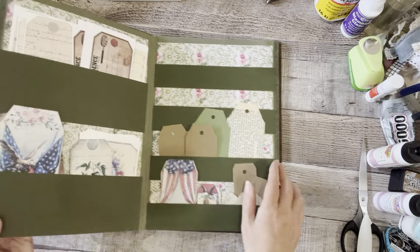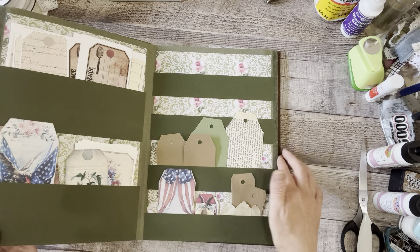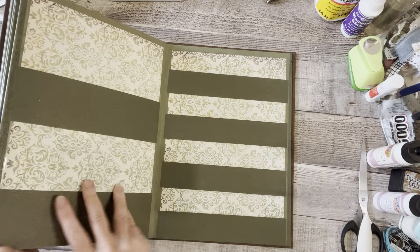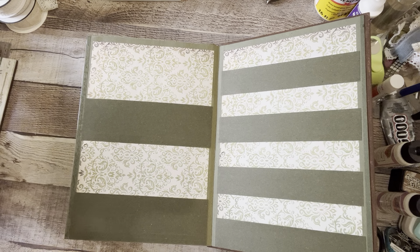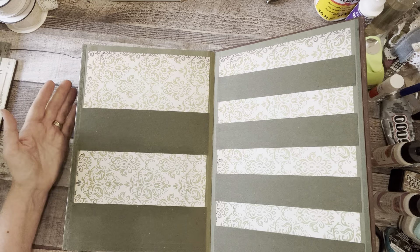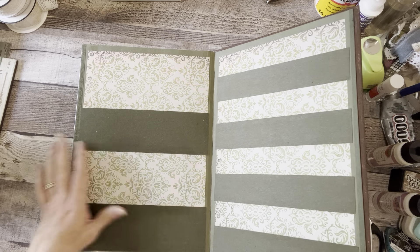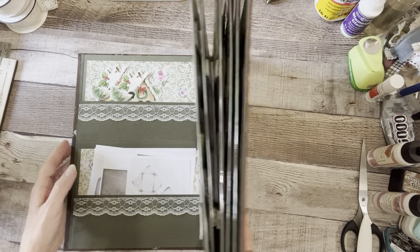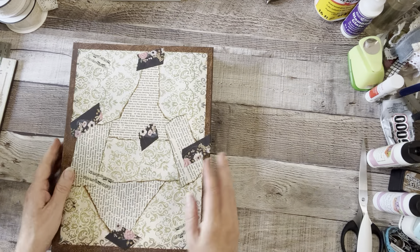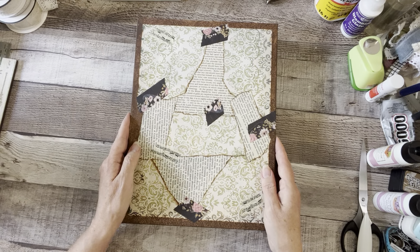I also did one pocket for my tag section, and this one is just empty — I didn't want to fill everything up completely yet, or else I'll have to make another one. I'm glad I have enough room to grow. That's my ephemera side, but wait, there's more — this is why it's like a forever ephemera folder and scrap folder.